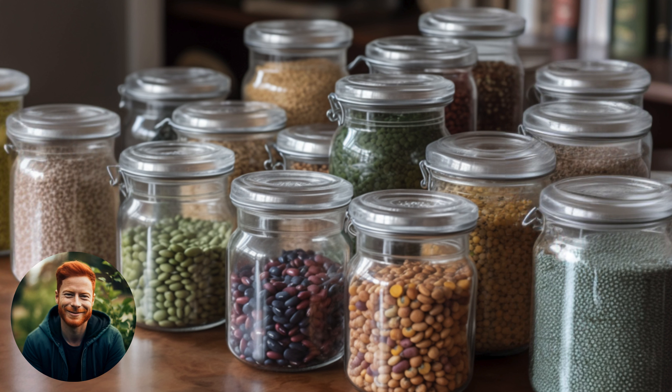Step 1: Selecting your pods. Choose the best pods from your healthiest plants. For peas, we're looking for pods that are brown and dried out. For beans, the pods should be dry and brittle, like this one here.